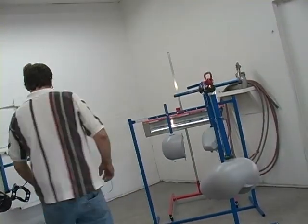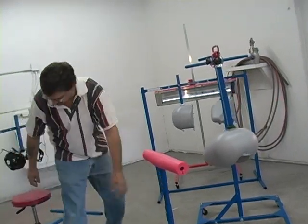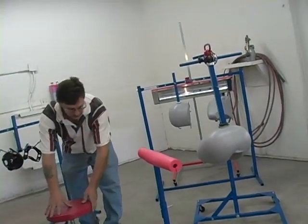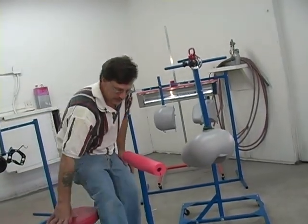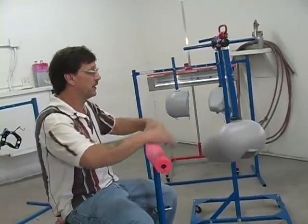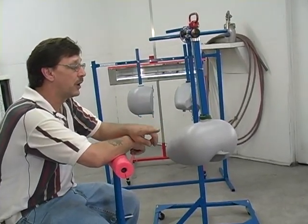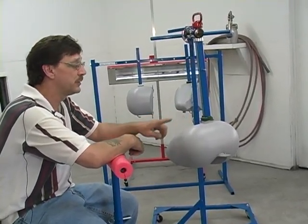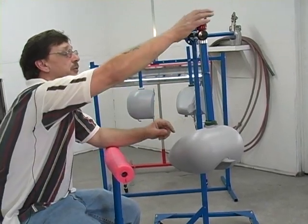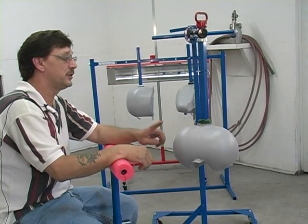What is nice about this is that the other accessories available would allow a person who wishes to do detail work to get into probably one of the most comfortable positions they'll ever work in — able to position himself to do artwork and airbrushing just like this, and with very little effort be able to continue working.